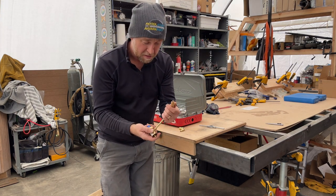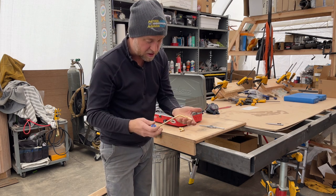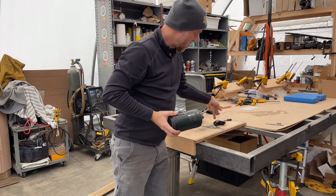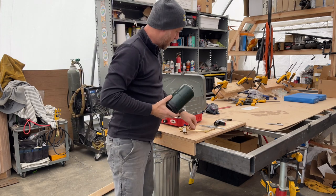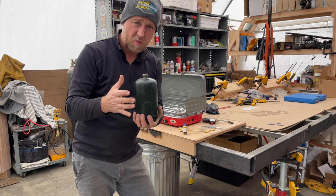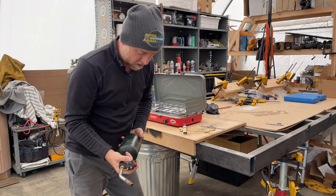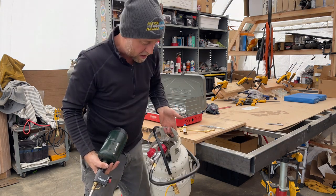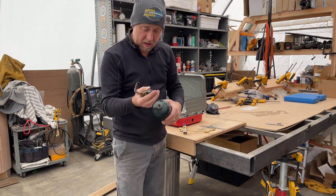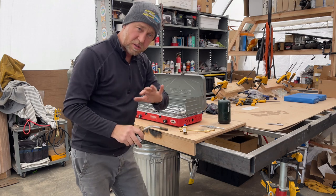I understand you can use a regular quick connection for a standard propane bottle, but I do not use that setup for my stove. I don't use the green one-pound can — other than maybe for a torch or a lantern where it's more convenient to carry around the smaller fuel cell. For something like a stove, you don't want to carry around a 20-pounder or 10-pounder. The one-pounder is convenient specifically for a propane torch or camping lantern.